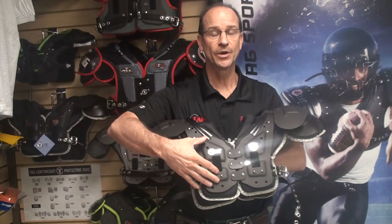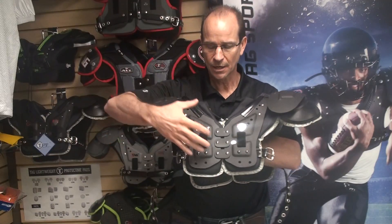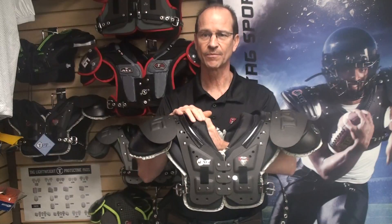Now for the new features. Instead of using flat plastic, we've corrugated the arches, epaulets, and caps to disperse even more energy away from the player.